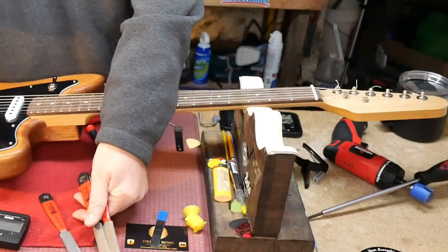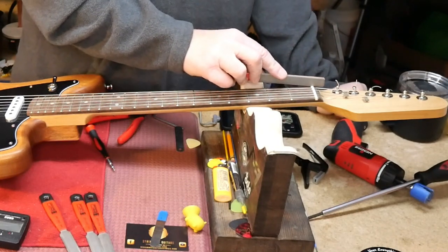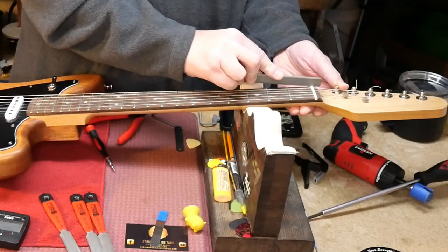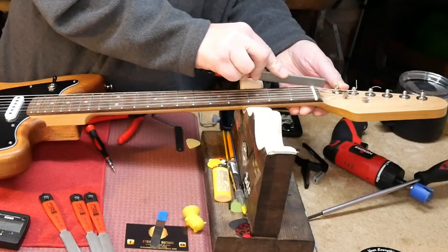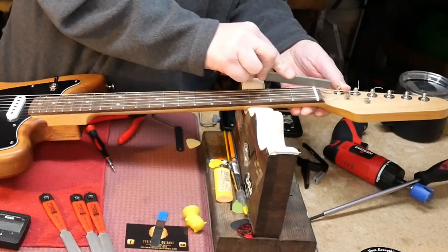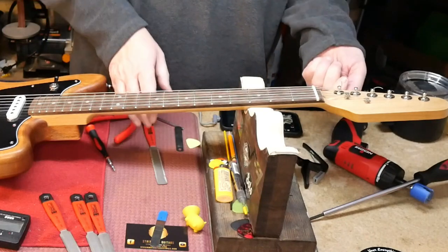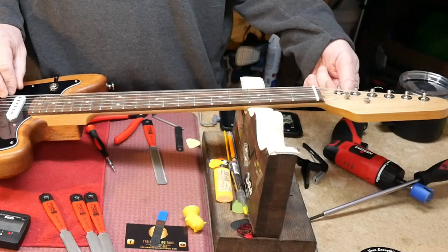We got our files here; we're starting with a 50 and we're going to bring it down — straight down, straight down — and then you angle towards the tuner so that you only have a small area touching the string. Put the string back in there, tune it back up, and then we're going to measure again.